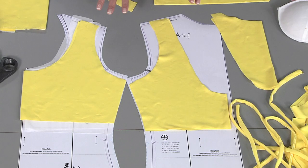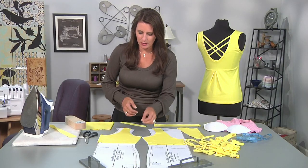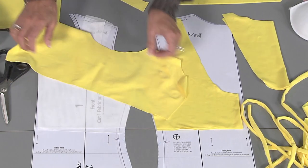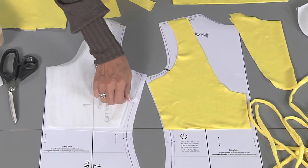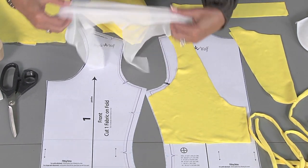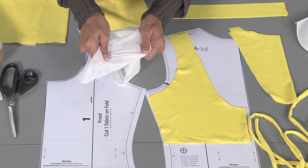For the front area, it depends if you want to add bra cups or something like that to your sports bra. I have one piece cut out of a four-way stretch knit, and then I also have a mesh. This mesh has stretch — it's actually only a two-way stretch, but it does stretch both ways just a little bit.